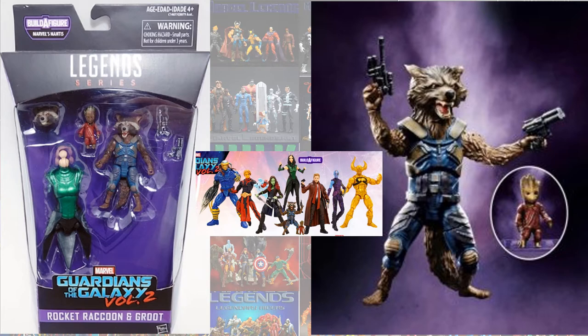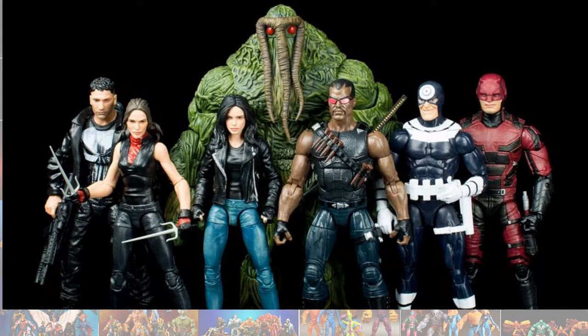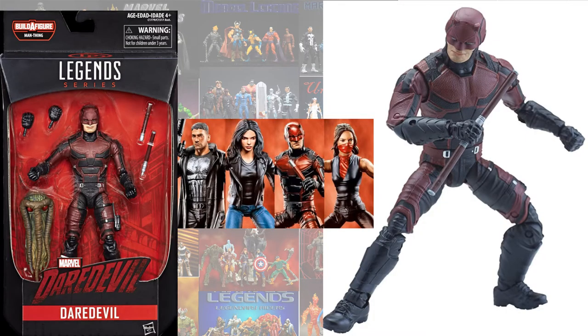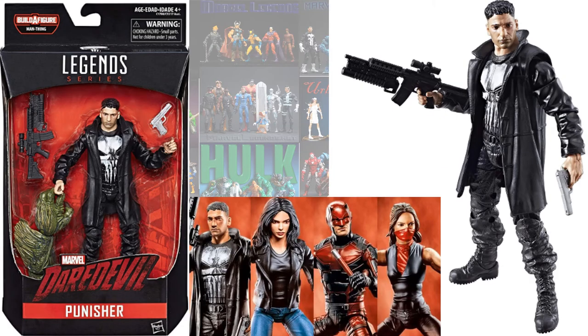Rocket comes with the tiny Groot, and then also Star-Lord. The Man-Thing build-a-figure wave, which is the Netflix wave, gave us Jessica Jones from Netflix, Daredevil from Netflix, Elektra, and Punisher.